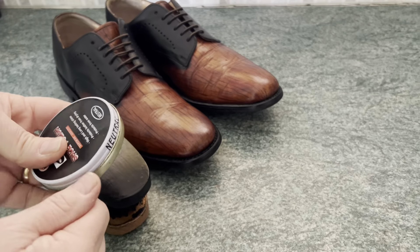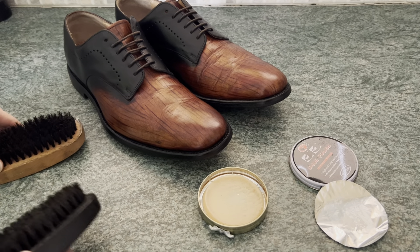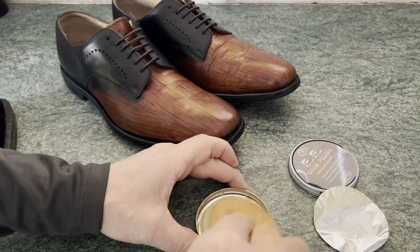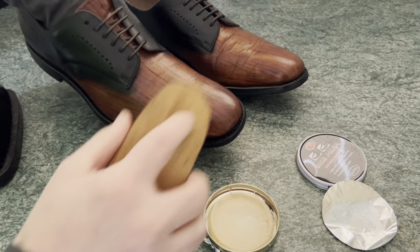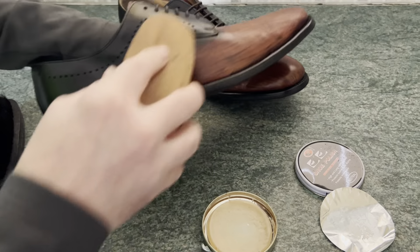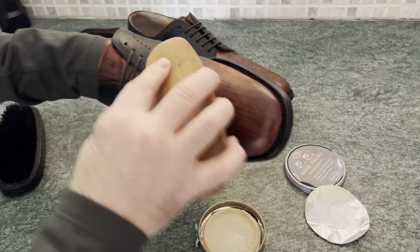So this is just an ordinary neutral product. We're going to open that up, get some on the brush, and show you exactly how that works. So let's put a little bit on the brush — you can see we've got some on there. We're going to simply brush that over the surface like so. You can see it going on, brushing all the way over the whole shoe. Don't be frightened to put it on — it's not going to create any problems to the shoe at all.